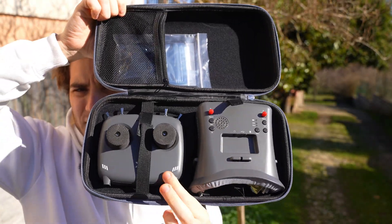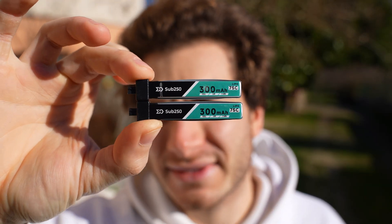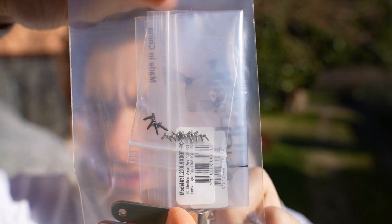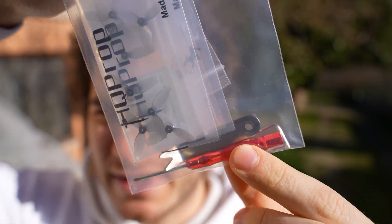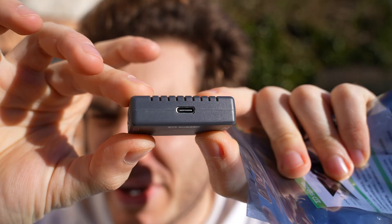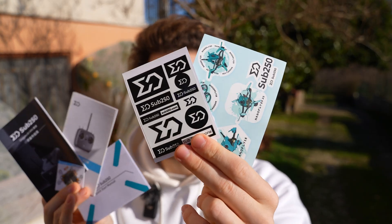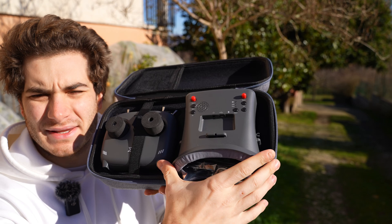Inside you get the radio, the goggles, and the accessories: two Sub 250 300 milliamp batteries — one is HV — two extra sets of propellers, replacement screws, a screwdriver, a hexagonal key, the propeller removal tool, a USB-C dual battery charger, a 2.4 GHz antenna for the radio, stickers, and a lot of instructions.